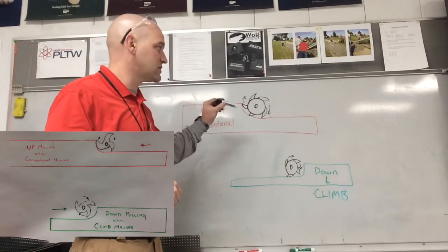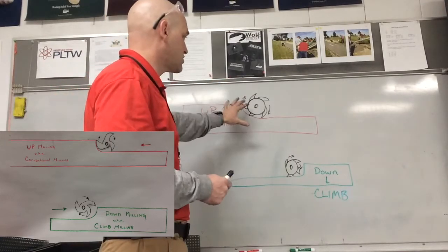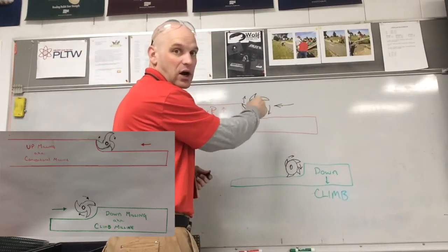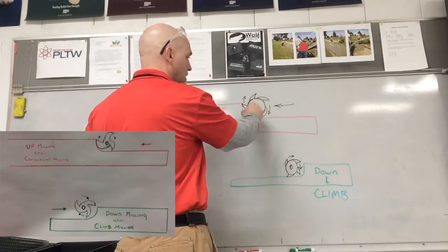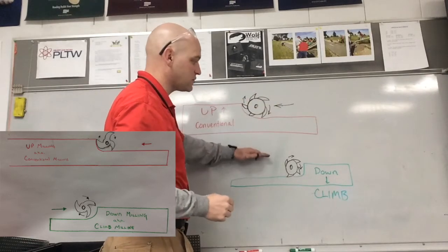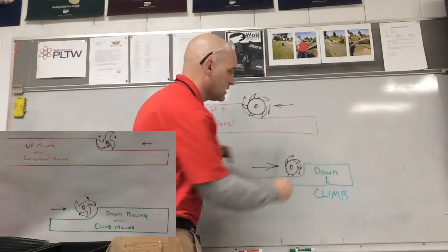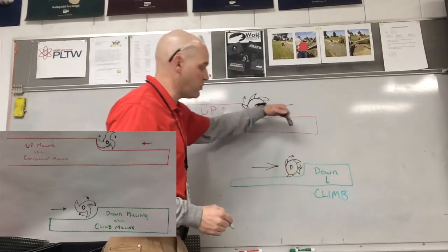The difference is what is happening with the cutter head. In this situation the cutter head would be moving this way and rotating in a clockwise manner. It's called up because you are coming up and cutting on the up stroke of the metal. In the other one, you would be moving the cutter head into the piece this way, taking a big chunk at the start and moving down.